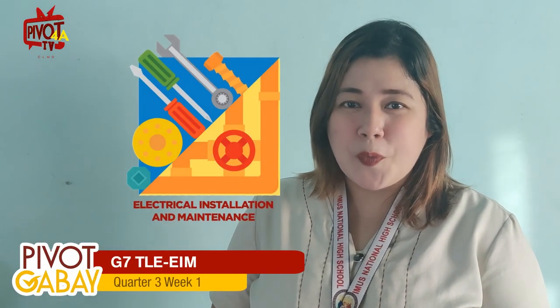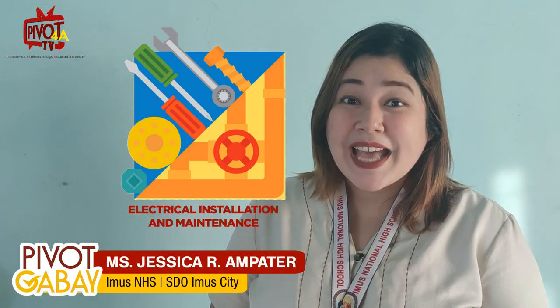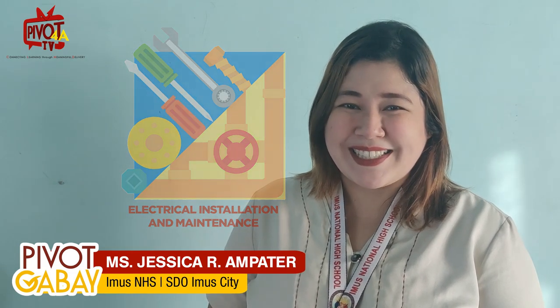Good day, Calabarzon students. Welcome to quarter three, week one of TLE7, Electrical Installation and Maintenance. This is Teacher Jess of Imos National High School, Schools Division of Imos City.